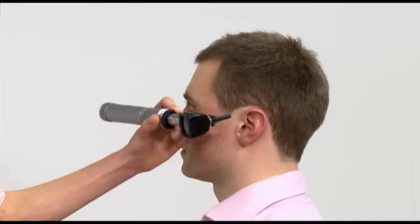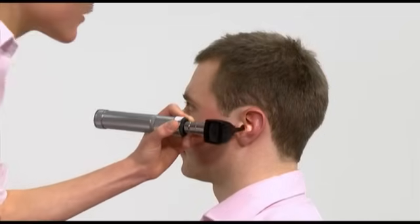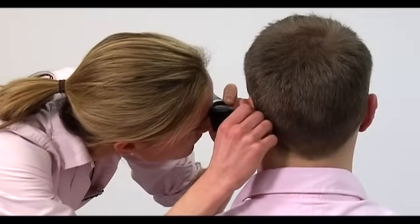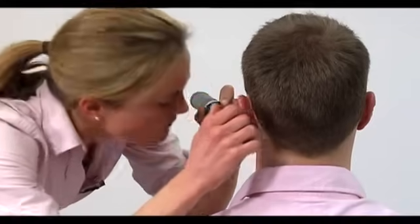Repeat the examination on the other ear. When examining the left ear, hold the otoscope in your left hand, again holding it like a pen between your thumb and index finger and using your little finger to rest against the patient's cheek.